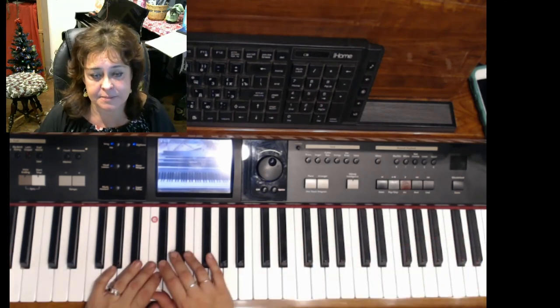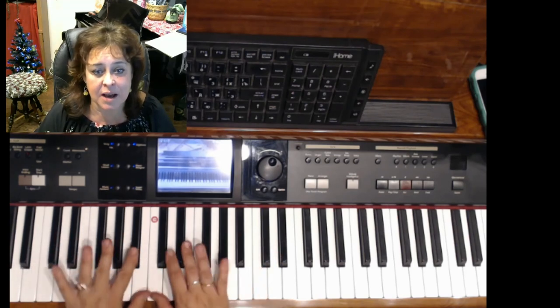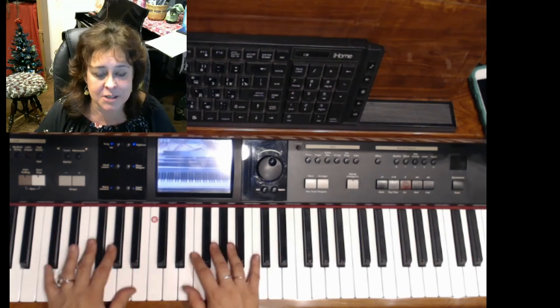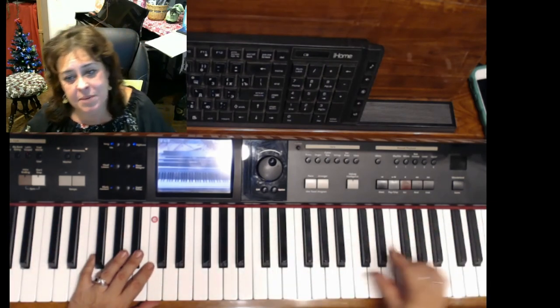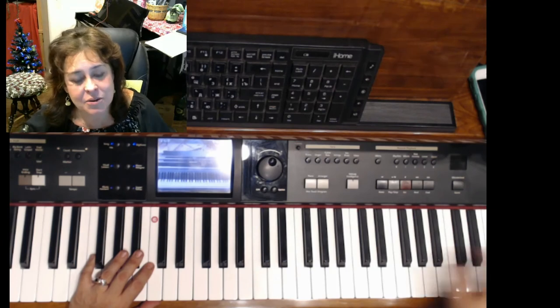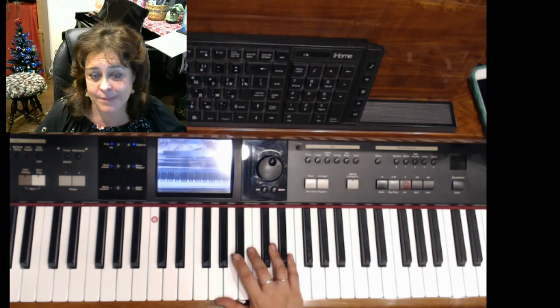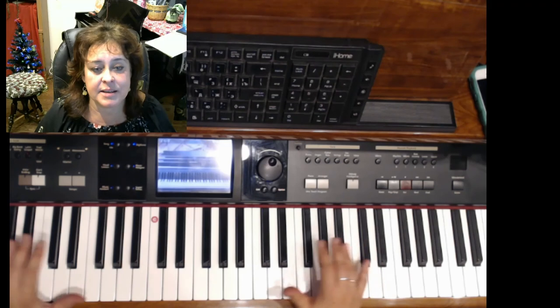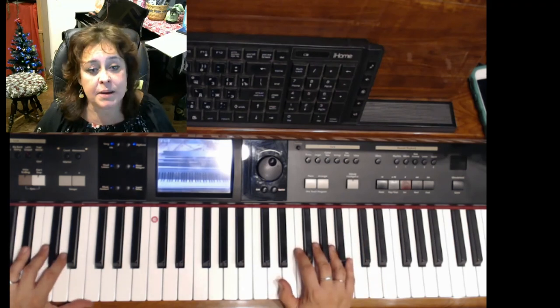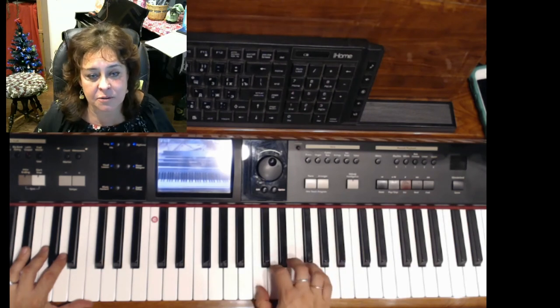Also, you need to have 88 keys. Why not shorter? Because very soon, as soon as you start getting out of beginning positions, you start playing something bigger and suddenly you can't make a beautiful passage up because you don't have those keys, or you're missing the beautiful bass at the bottom. That's not fun. So get a full 88-key keyboard. And those keys need to be weighted — it's an imitation of the real mechanical weight of acoustic piano keys.